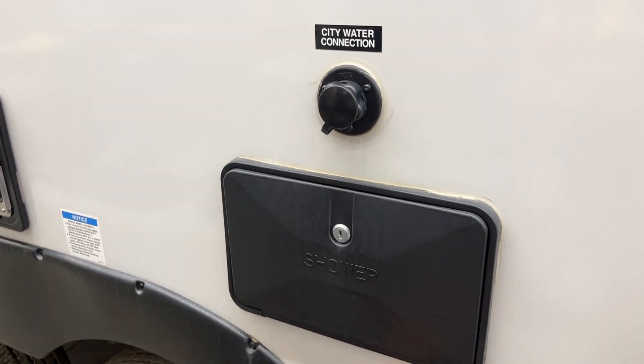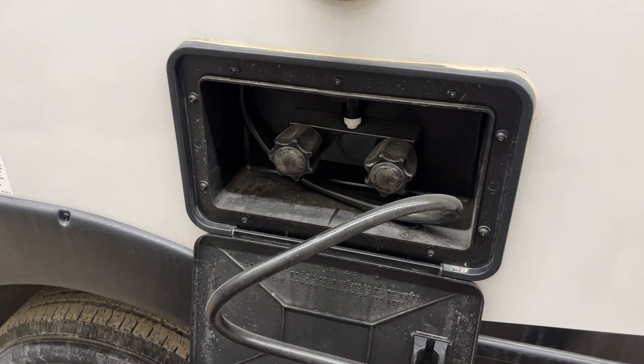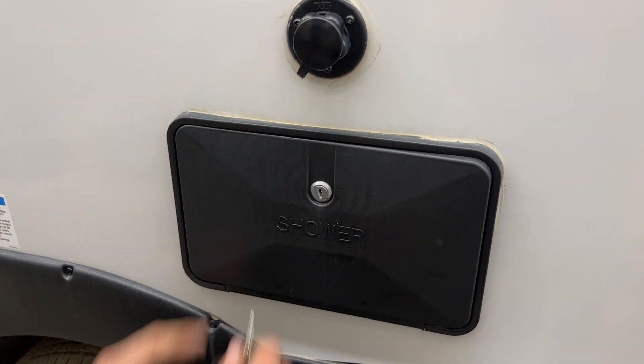Right up beside that, you've got your exterior shower. There's a key — just like this one here — stick it in there, open it up, and you get a standard 3-foot hose with hot and cold water. Simple as that. Once you're done, just wrap it around the handles and lock it back down.